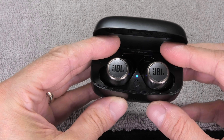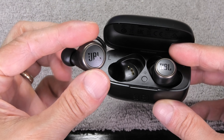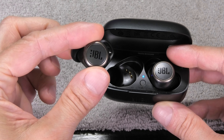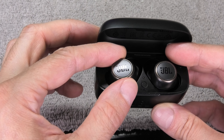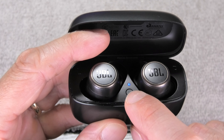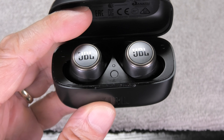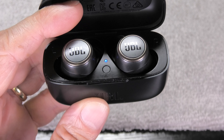The first thing we do is place both earbuds into the charging case. Once we've done that, you can see this button underneath the blue LED — this is the button we need to press in order to synchronize the two earbuds.